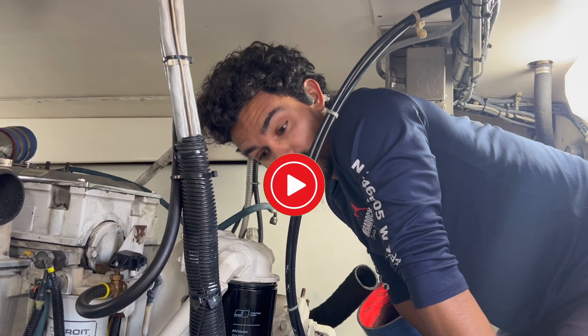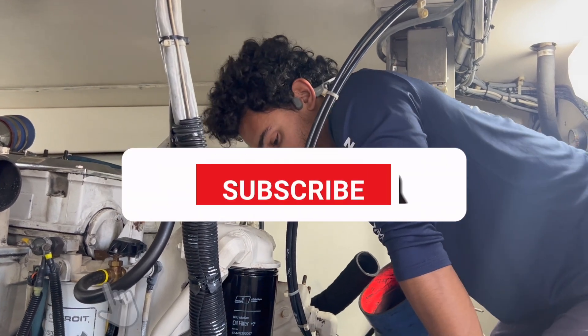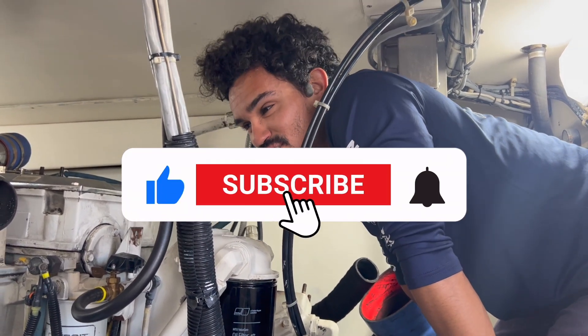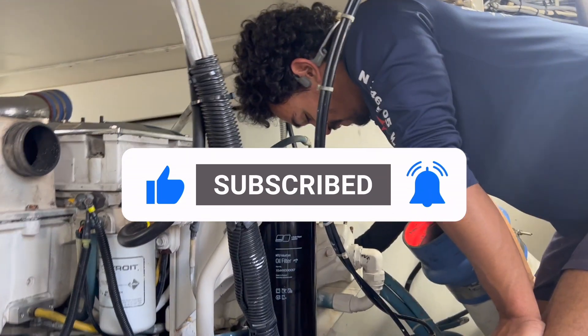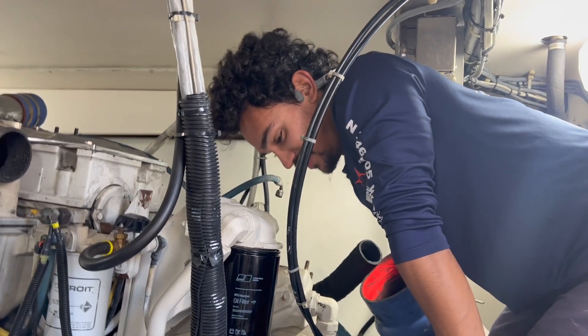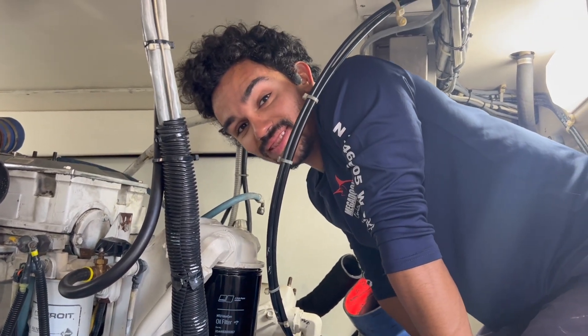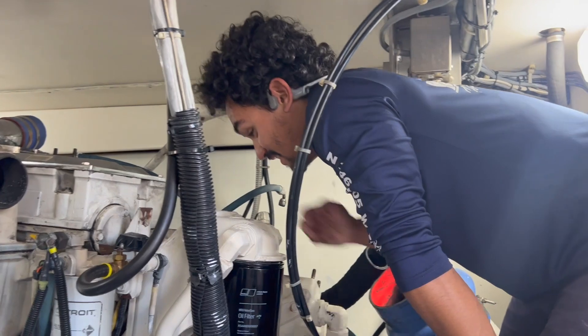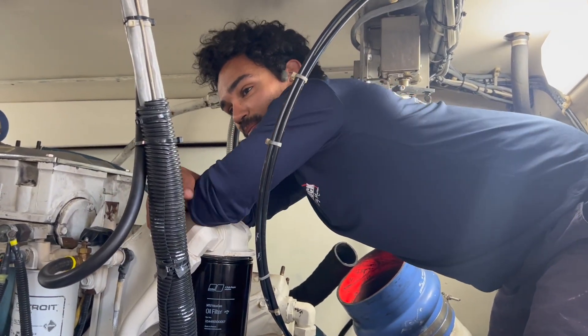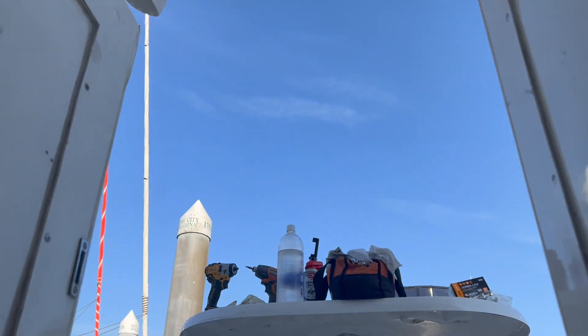Good morning Matt! Are you complaining already? It's hot in here. It is not hot at all - you've never seen hot. Are you from South Carolina? I'm from Georgia - Hotlanta. It's not hot at all, it's got to be like 70 degrees, sun shining, it's beautiful out.